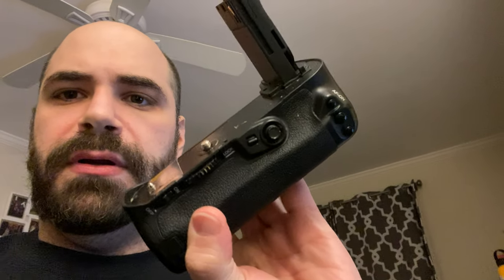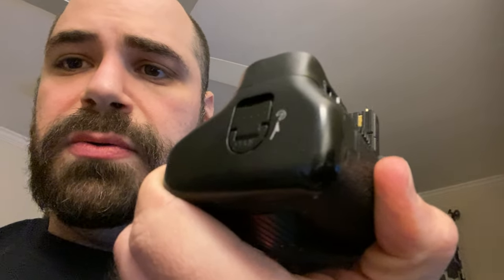I also use a battery grip — it's great for extra battery life and takes two Canon batteries. The only thing I have to admit is it's a little wobbly and sometimes the camera turns off, which is really annoying in the middle of filming a point. But that's it — I use an assortment of gear and it's always changing, so I hope this was helpful.